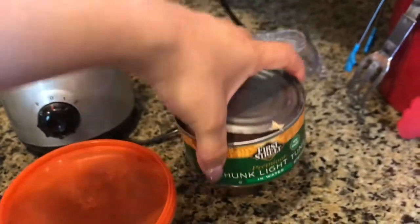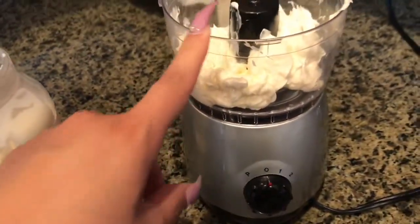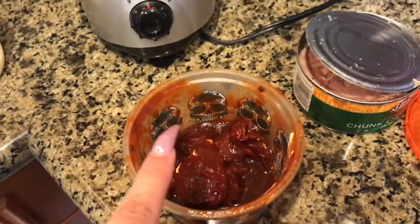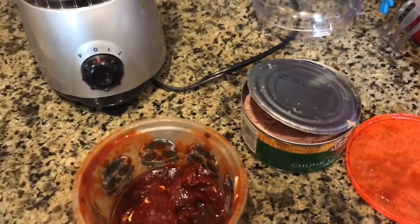Whether it's in water or oil, it's up to you. First thing you're gonna add is half a cup of your mayonnaise, because it's gonna help blend things faster. You're gonna add one or two chipotle peppers depending on how spicy your family likes it, and then you're gonna add the tuna.